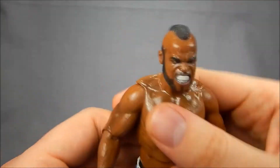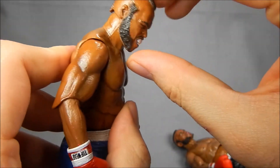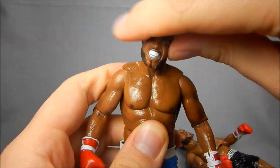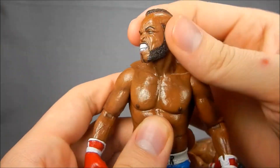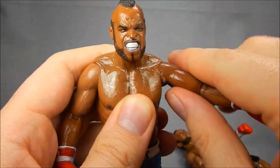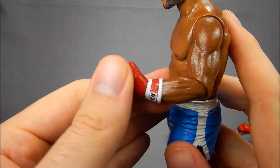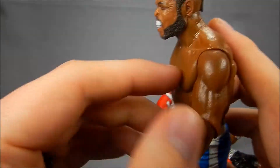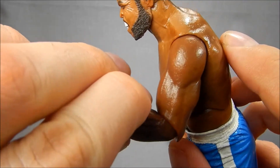Articulation-wise, you already saw the amazing ball joint — absolutely outstanding for the midsection. Great ball joint in the head too: great down, up, great tilt from both angles — you're going to get some great 'getting punched in the face' poses. The standard for the line is swivel hinge shoulders; they don't go out perfectly straight but pretty serviceable. Elbows still could use a little bit of help — they only go about 90 degrees, which is not the worst in the world, but for boxers I would like to see a little bit more curl.